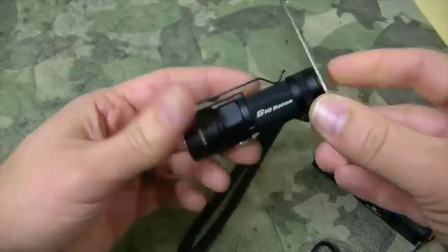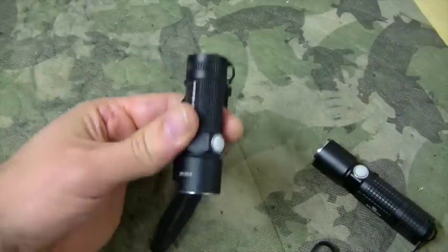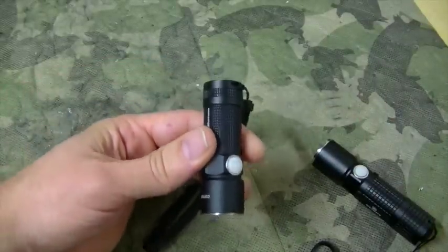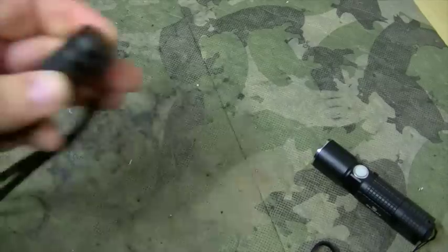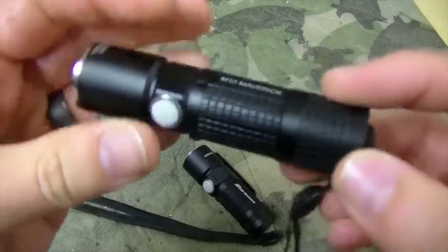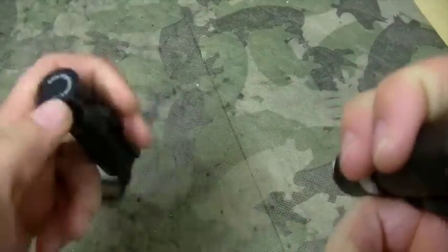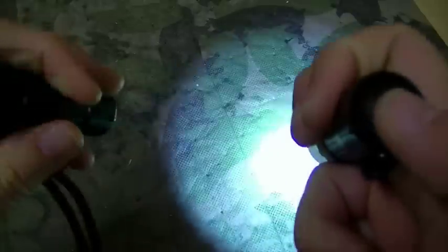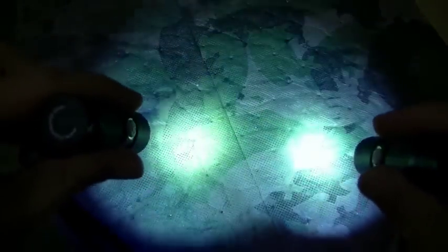The cool thing about that is if you're working on your car, working under the hood, you can stick this up under the hood and it'll shine down and give you some good light. The M10 does not have that — it has a tail cap switch. So the M10 you activate using the tail cap, and the S10 you activate using the barrel button.